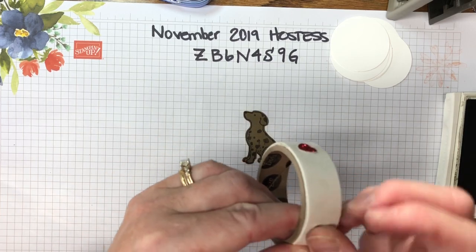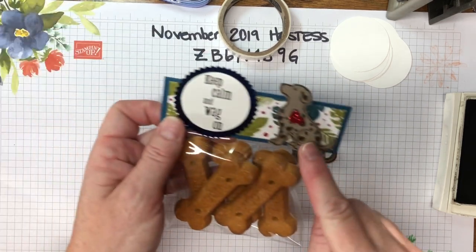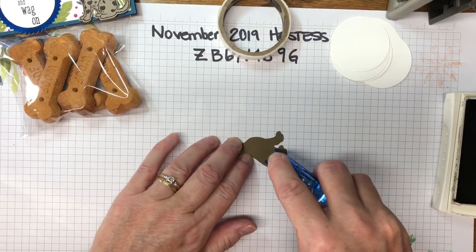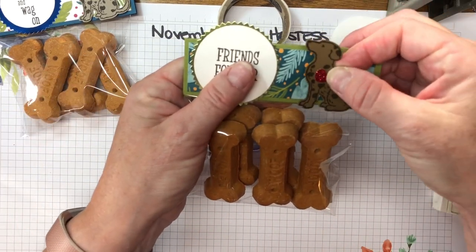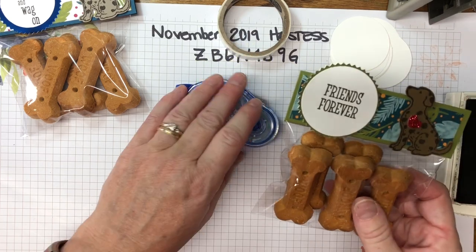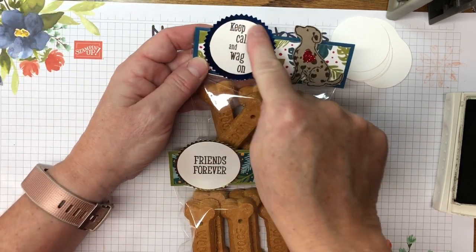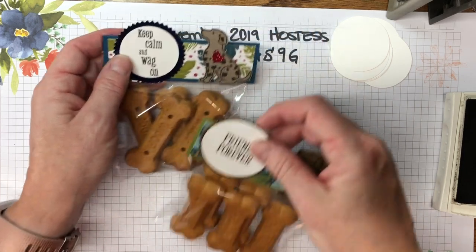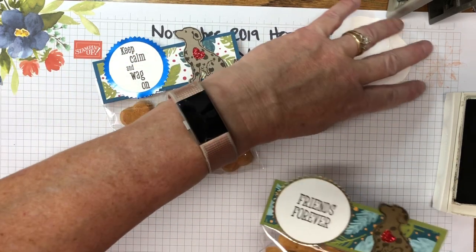We need to add the heart onto the dog. I'm using a glue dot and placing it right there. You can add a dimensional on the back to give him dimension, or just use regular adhesive and adhere him flat — we're also covering up the other staple. Give it a nice press, and it looks just as good either with or without a dimensional. Note: I previously used a one and three-quarter inch circle punch, but since that's no longer available from Stampin' Up, the two-inch circle punch works nicely with the starburst.